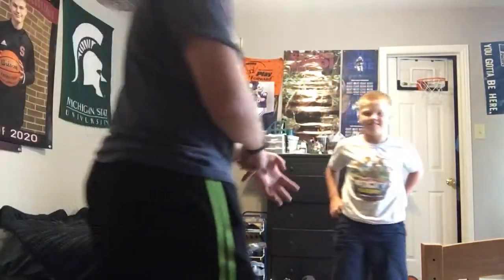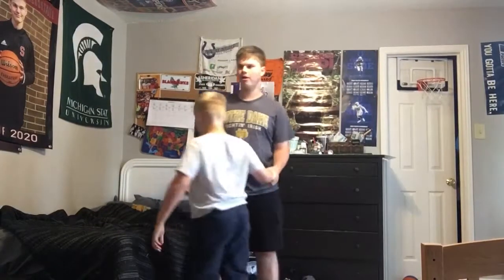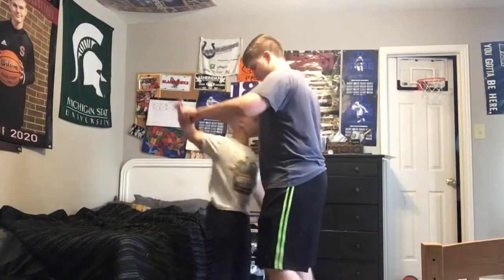Welcome back to How the WWE Wrestled. Today we will be showing you how to do the GTS by CM Punk, or the original creator Hideo Itami, or Kenta.